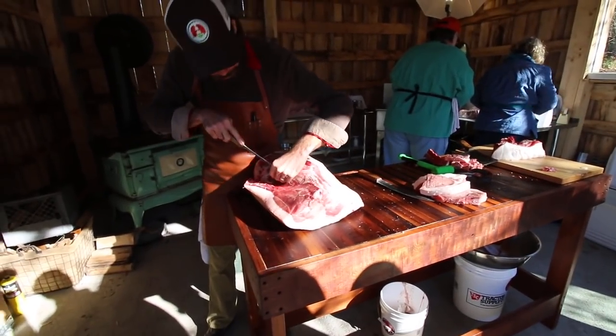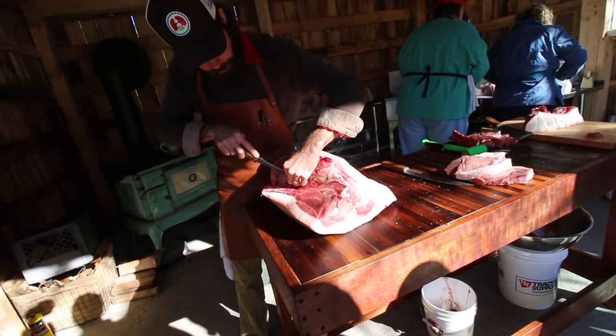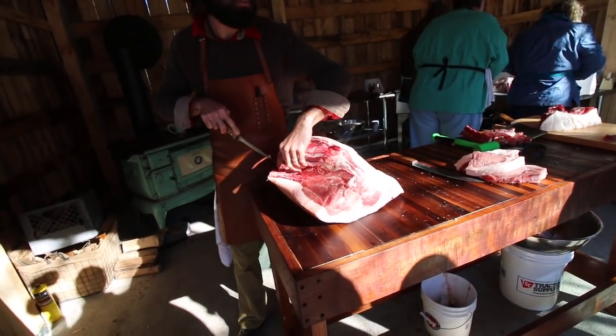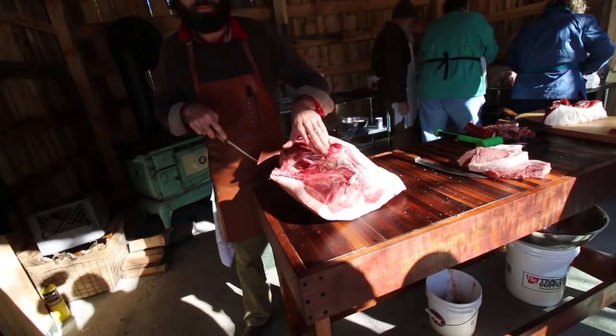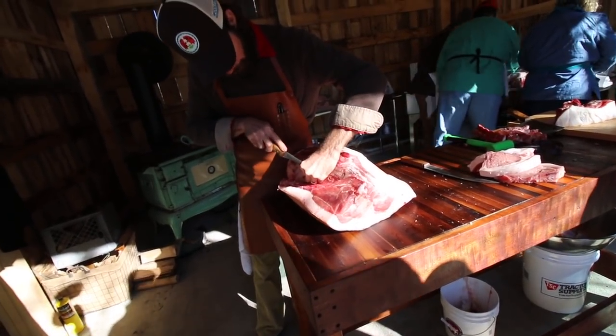This is the other super finesse cut on the paper as far as the knife work — not the mouse meat, but the H-bone, which is what I'm kind of liberating right now. You need to get the mouse meat out first.